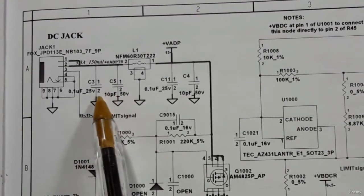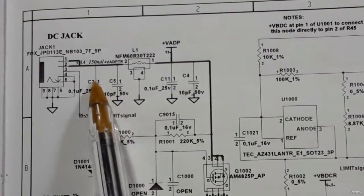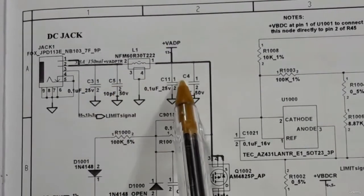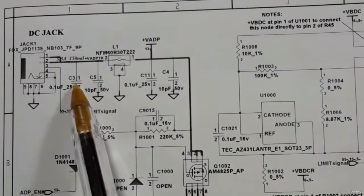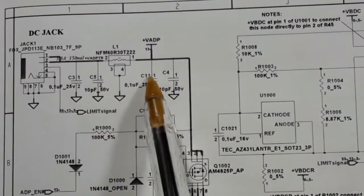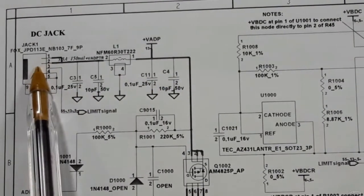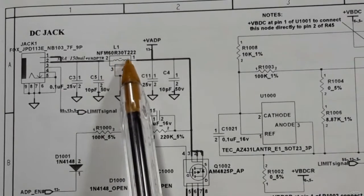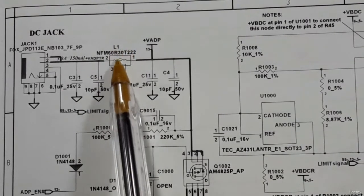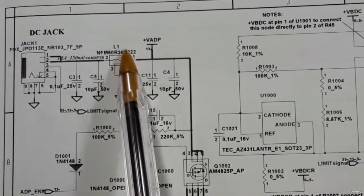That's why sometimes when you have a dead motherboard you should check these bulk capacitors. If there is a problem in one of these capacitors it means you have a short circuit — so always check the bulk capacitors near the DC jack.